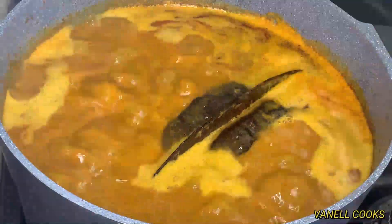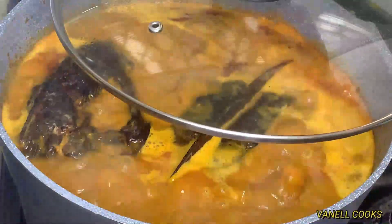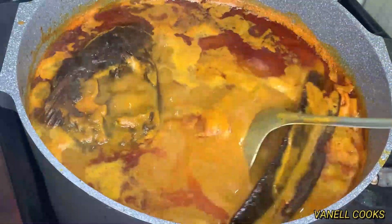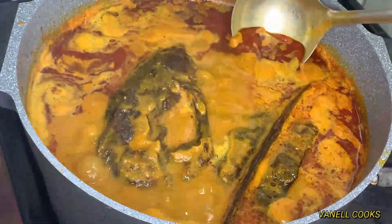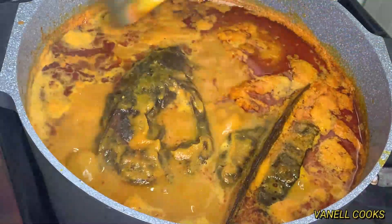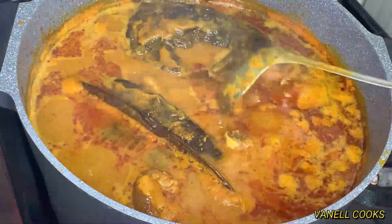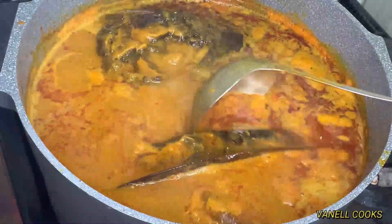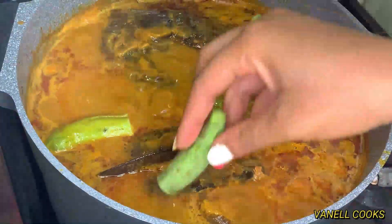I'll add my smoked catfish for some more smokiness to my soup. It's been about 20 to 25 minutes since I added my precursor and catfish. You can see the oil forming on top of my abenkwan, which indicates it is on the right track.